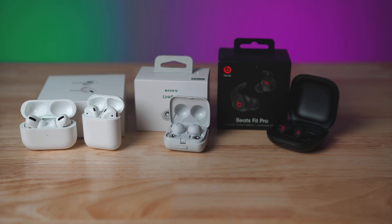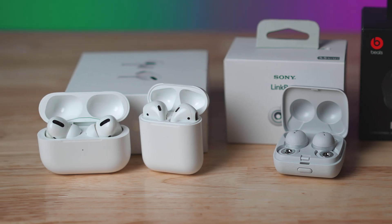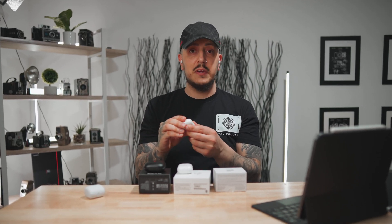My ears are weird — one ear hole is bigger than the other. That's why the original AirPods didn't really work for me, because they didn't have adjustable rubber tips. The size they came with had to be the size that works for you, and I know they didn't work for a lot of people because they're not custom fit — just one size fits whoever the hell it fits.